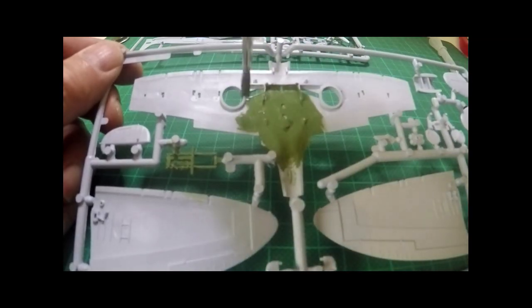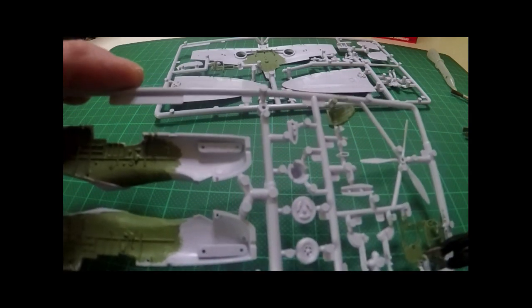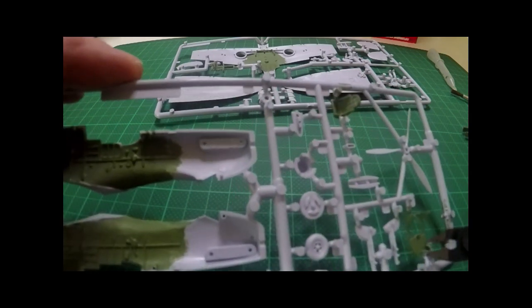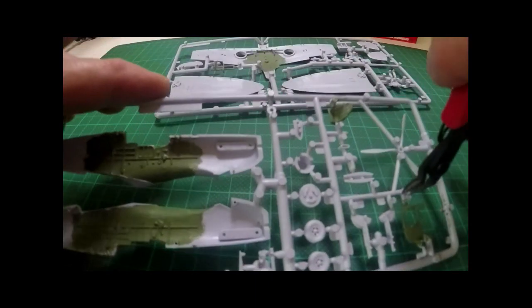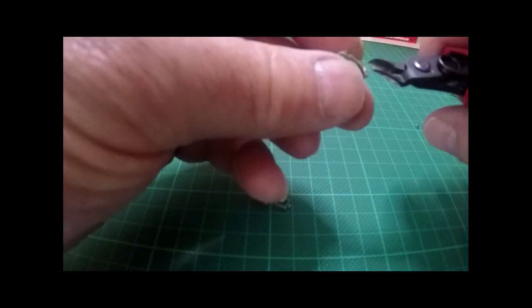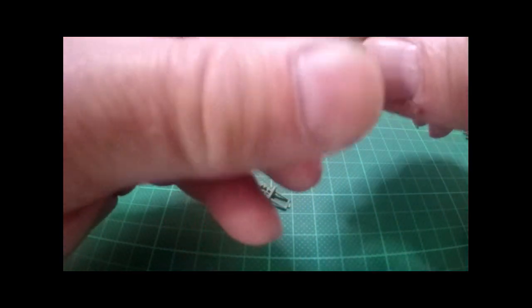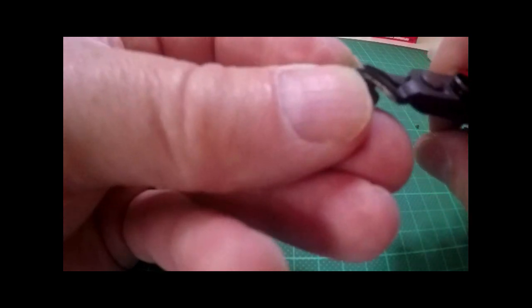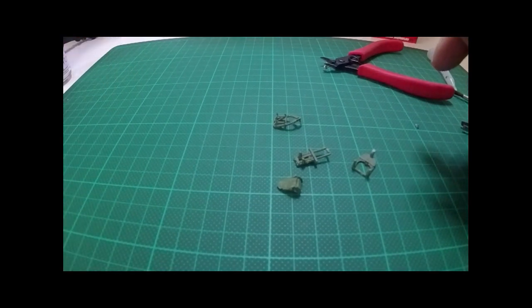When cutting your parts off the sprue, always leave a little bit of waste plastic on the part you're cutting — that way you can trim it up later. This saves any disasters of accidentally cutting off part of the actual piece. For those who don't know, the sprue is that plastic frame which all the parts are attached to. Just trim off the extra sprue with shears or use a scalpel to scrape off those little bits of extra plastic left from the moulding process.